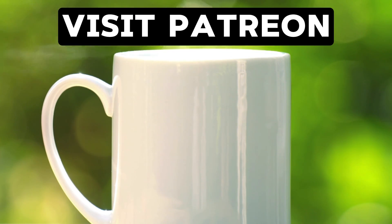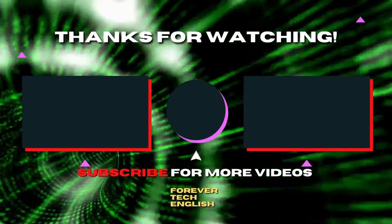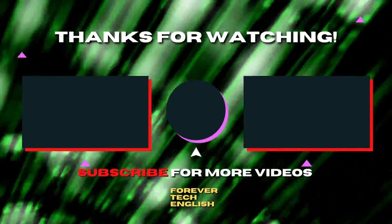Visit our Patreon page via the link on screen. Click the left or right thumbnail to watch our next videos and subscribe. Thank you.